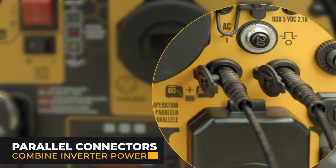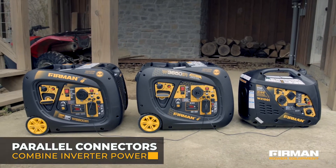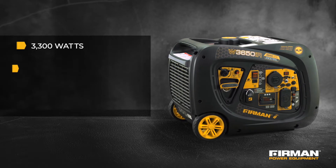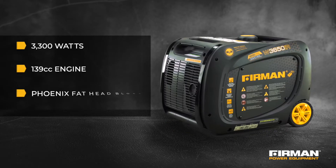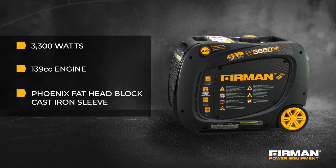You can use the built-in parallel connectors to combine the power of any of our inverter generators. Our Max Pro Series 193 cc engine runs cool and efficiently thanks to Furman's Phoenix fathead block with cast iron sleeve.